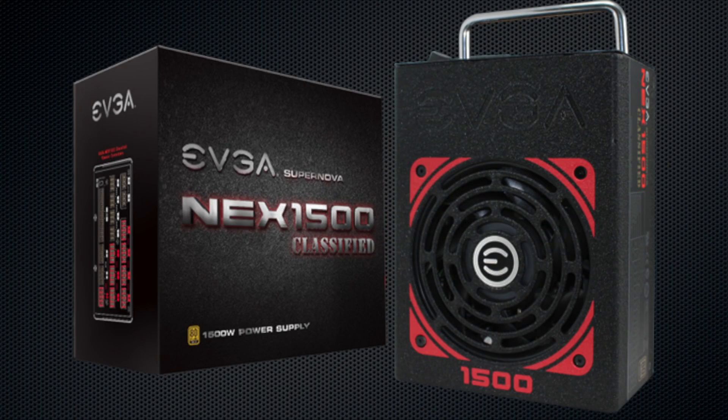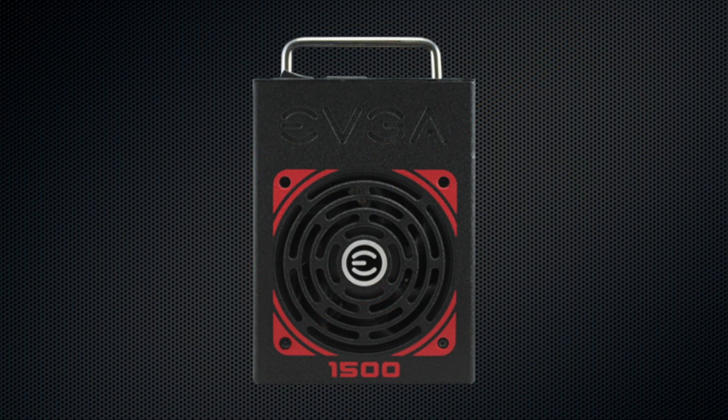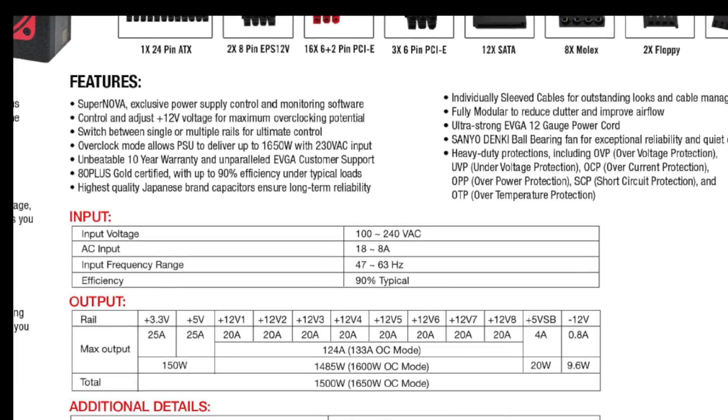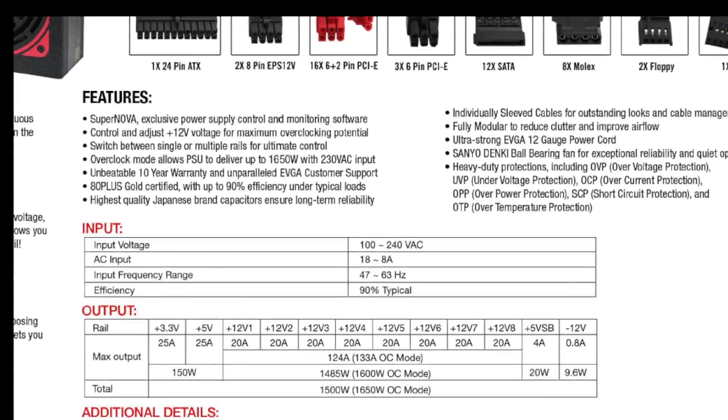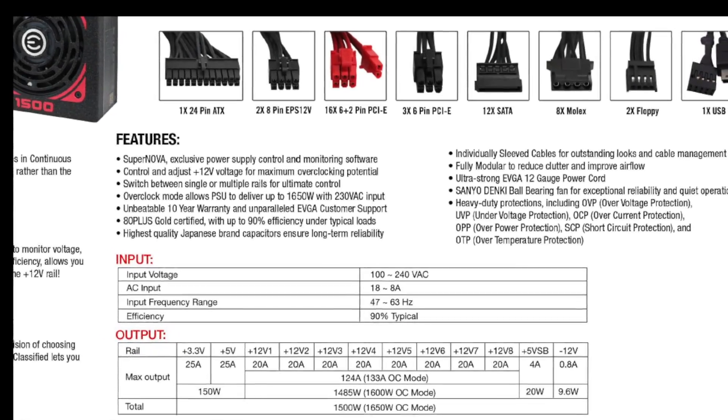The EVGA Supernova Next 1500 watt classified power supply has arrived, and with it are a ton of really exciting new features such as up to 1500 watts at 90% rated efficiency, 124 amps on the plus 12 volt rails, software monitoring and control, and individually sleeved cables.